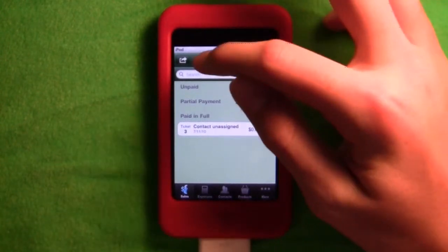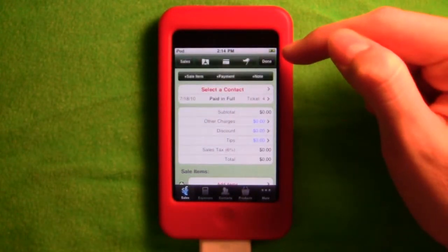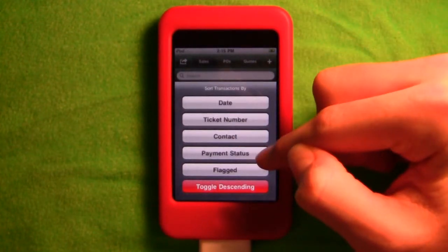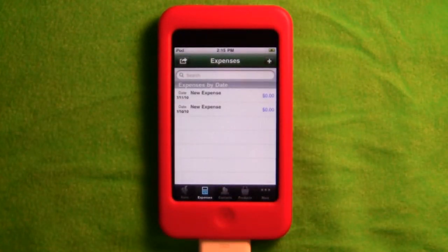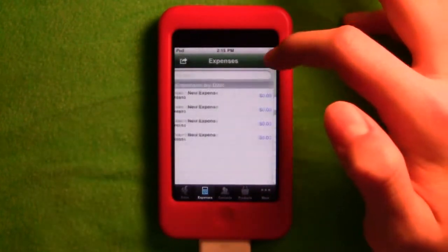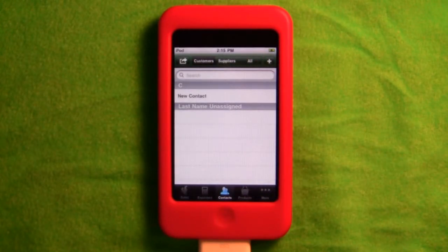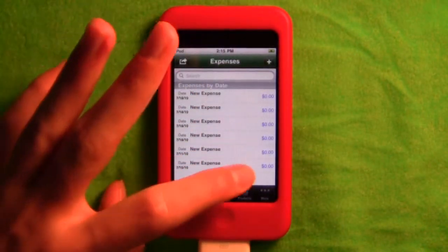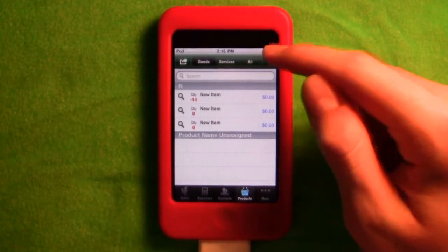This is the main home screen. It starts on sales, and you can add a new customer. You can organize by date, ticket, contact, payment status, and flags. There's also an expenses section where you can add expenses — I think that's unlimited. Under contacts, you can add from your address book, suppliers, or add new ones. Under goods and services, you can organize and add new items.